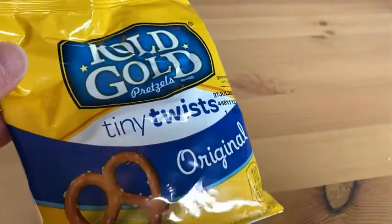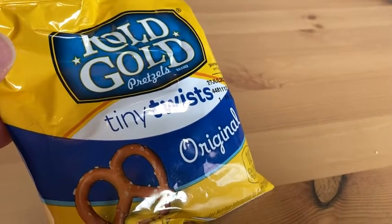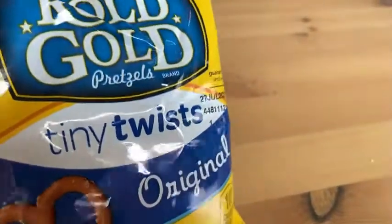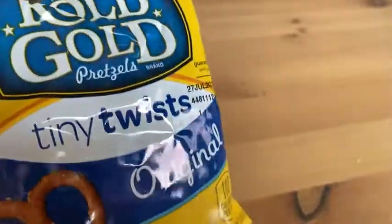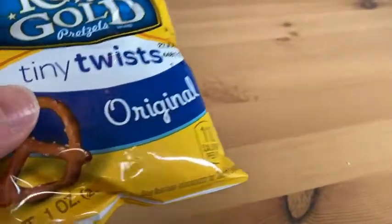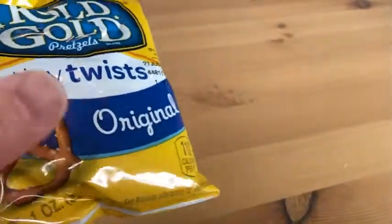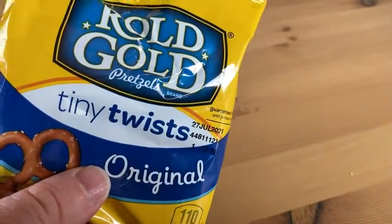These go really well with a lunchtime sandwich, or even by themselves between meals. Maybe you're waiting for lunch or dinner a couple hours away — you can have a bag of Rolled Gold to hold you over. But they go really well with a meal too, especially lunch. That's how I feel about these. Pretty good — take care.